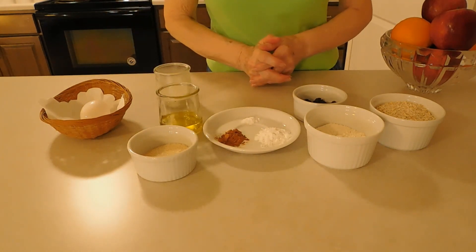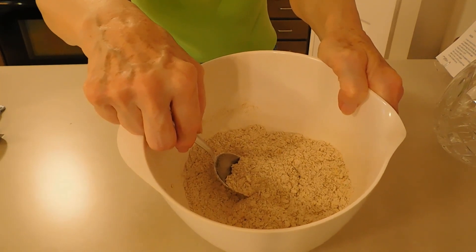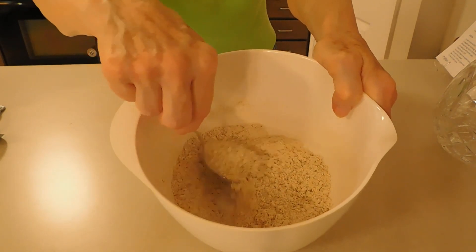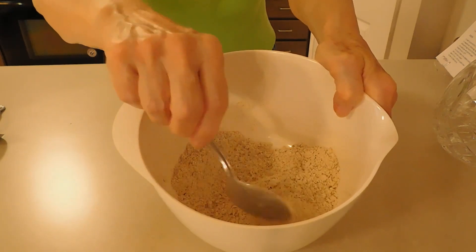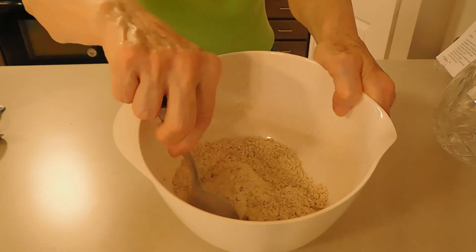So let's start cooking. In this bowl I already mixed the oatmeal flour, the pastry flour, the cream of tartar, baking soda, and ground cinnamon.